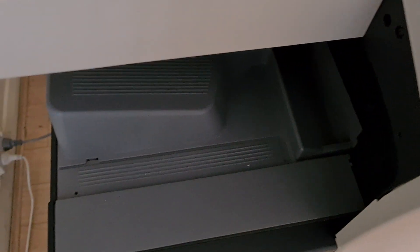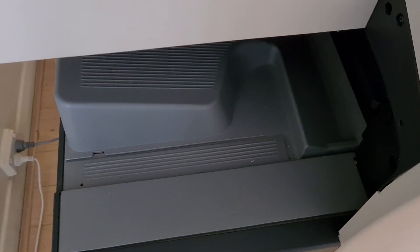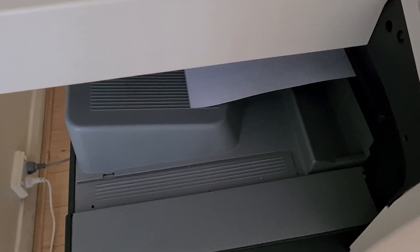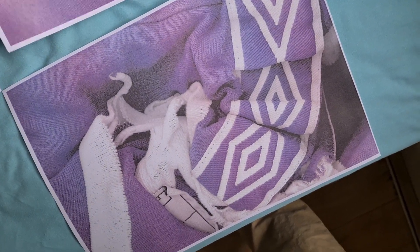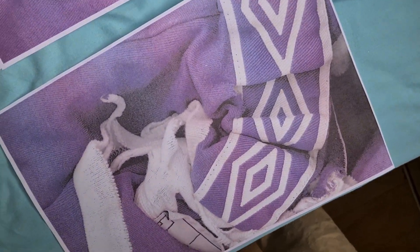Sometimes you get these happy accidents, folks. They're really nice. And this colour being so light means it's not going to curl. Or at least not too much.